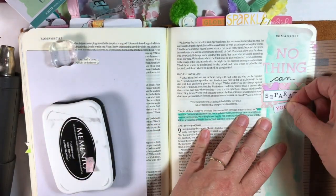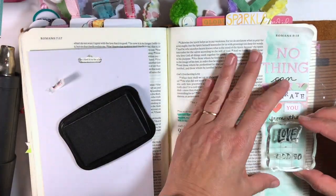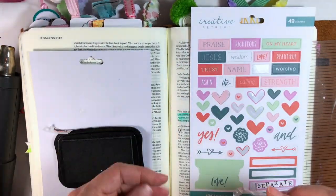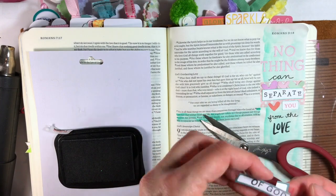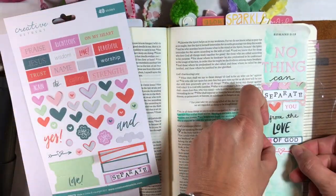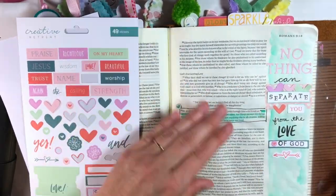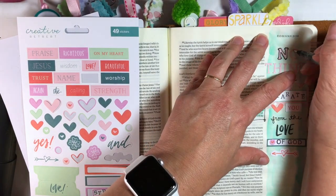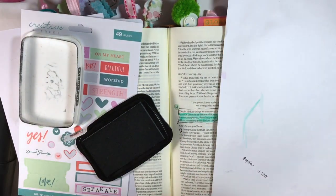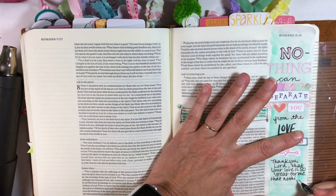It's usually these serendipitous things that happen because of accidents — that's how penicillin was developed! I really like how this turned out. I masked the exclamation point to get just the word 'love,' used washi tape to cover the point, and stamped 'of God' onto one of the banners. Now I'm adding the word 'you' from one of the stickers, so it reads 'nothing can separate you.' I boxed the verse to highlight it a bit more.